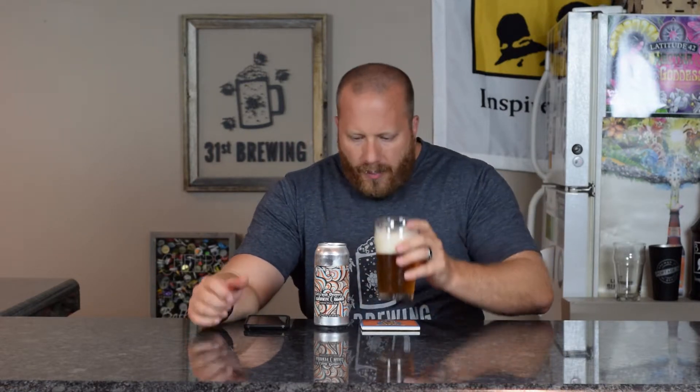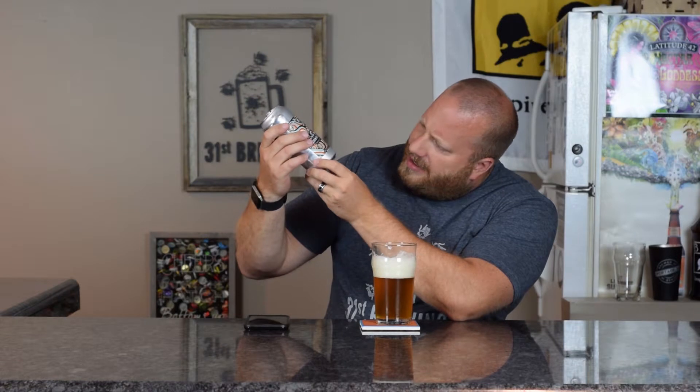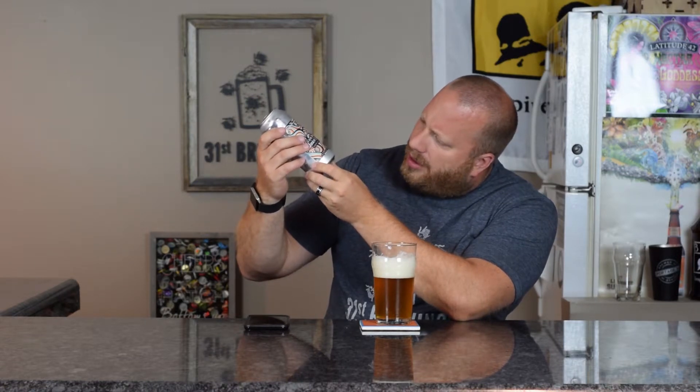Let's go ahead and get a taste. The bottled-on date or package date is 4/28/17, so it's about a month old.